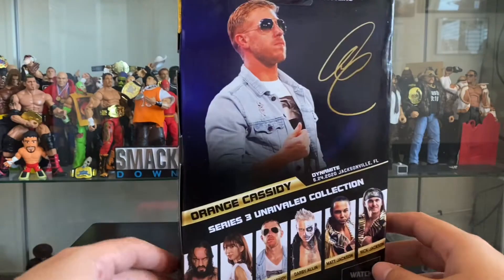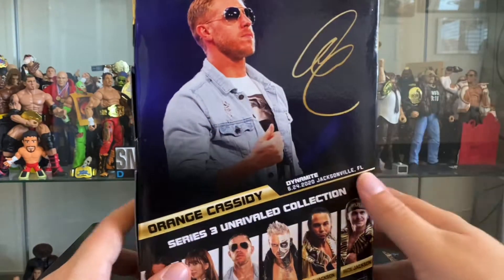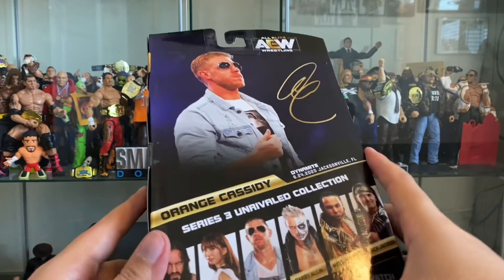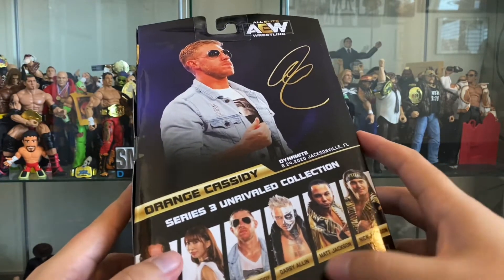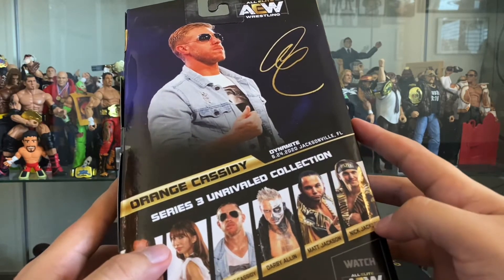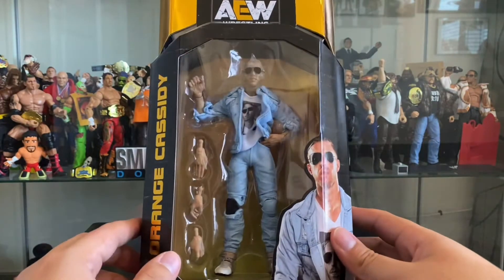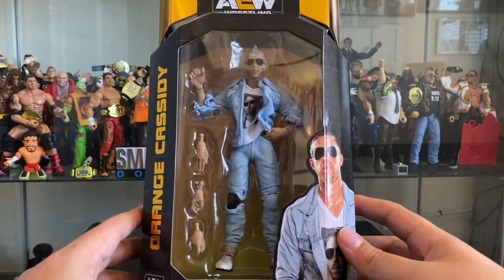Let's take a look at the back real quick. We see Orange Cassidy, his signature here. We have all the other figures in Series 3: Pac, Rio, Orange Cassidy of course, Darby Allin, Matt Jackson, and Nick Jackson. So without further ado, let's go ahead and crack this bad boy open and see what makes him so cool.